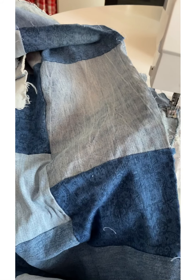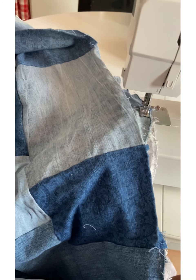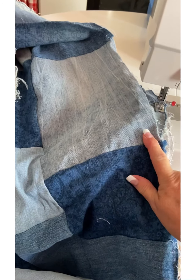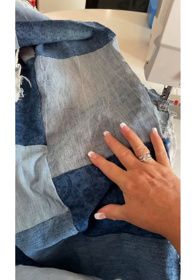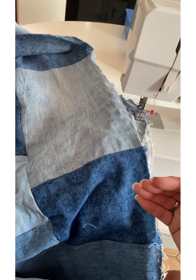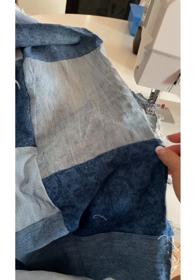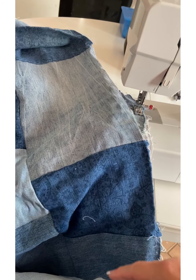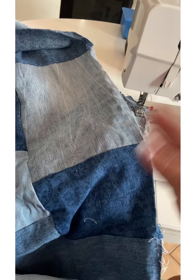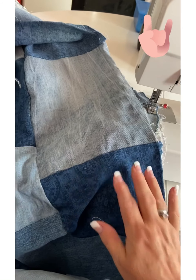Hi everybody, Cat from Creative Crafts here. Today's video is going to be all about recycling jeans. I did make a video on how to recycle jeans a long time ago — I made a huge pillow cover for a wicker chair that was old and needed a new cover. I had so many jeans that didn't fit anymore, so I decided to cut them up.